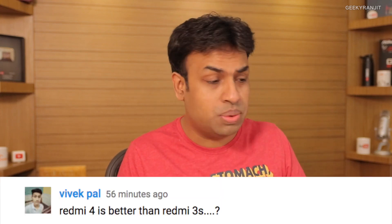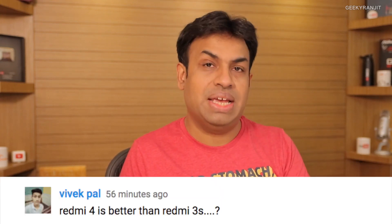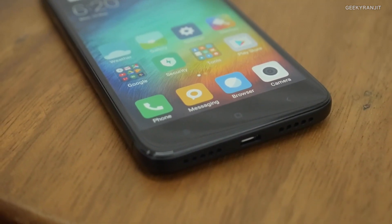Vivek asks: is the Redmi 4 better than the Redmi 3s? The Redmi 3s was launched about six months ago and this is its successor. I won't say it's hugely faster because the Redmi 3s had the Snapdragon 430 and this has the Snapdragon 435 — a slight boost. In terms of build quality, this one has 2.5D glass, which is better. But if you already have the Redmi 3s, I don't see a point in upgrading.